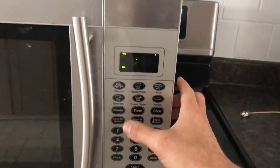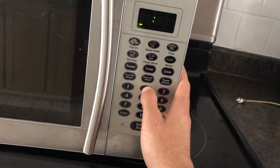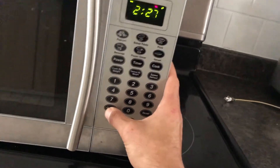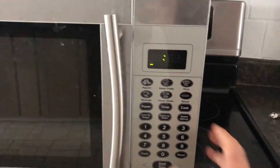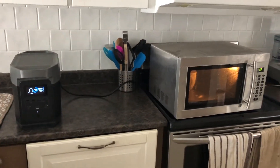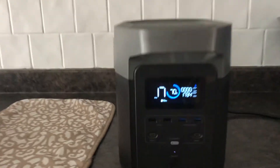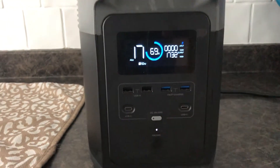I'm just going to set the time — it's currently 2:27. Okay, let's see if this just works right now. One minute. You can see it's running at 1700 watts.